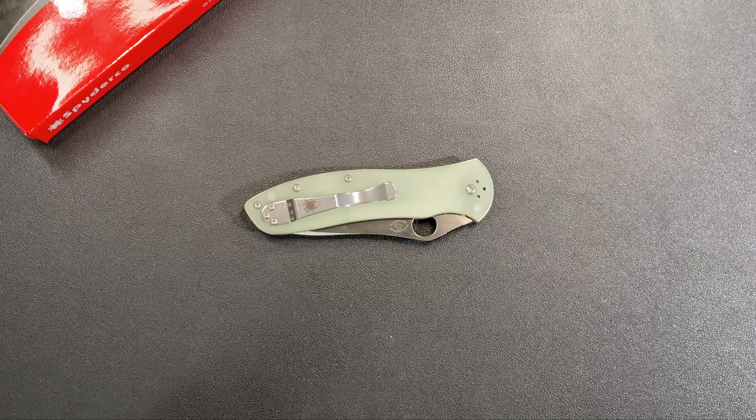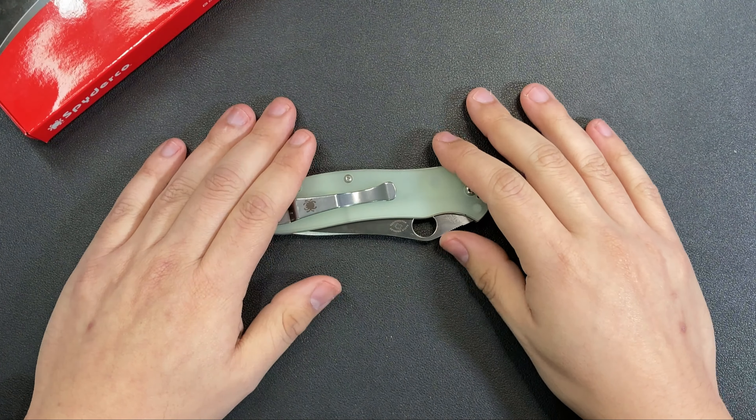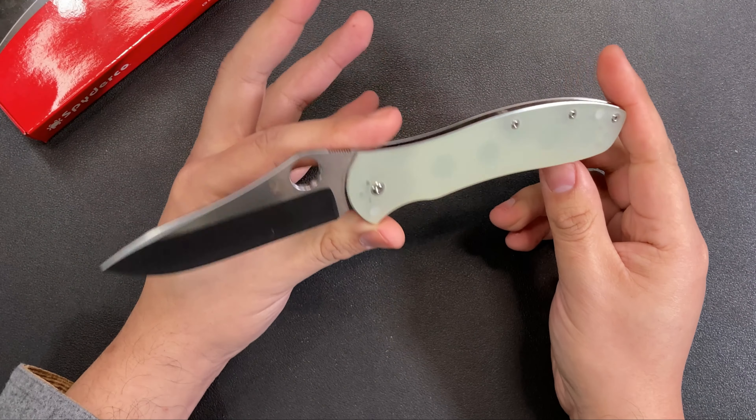Hello everyone, welcome to the table. Today we're taking a look at this knife right here. This is a new release from Spyderco — the Spyderco Gale Bradley 2 — and this particular one has these Jade G10 scales.